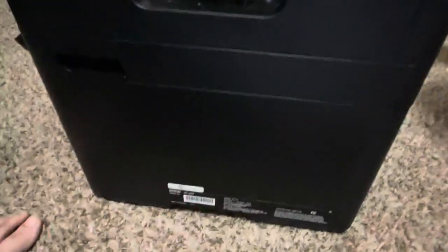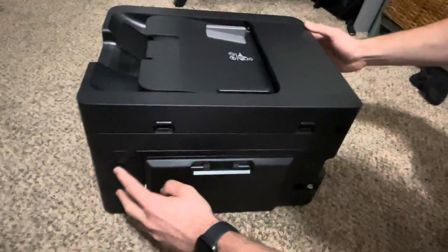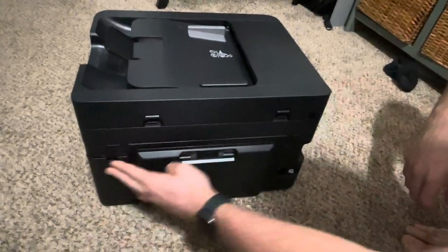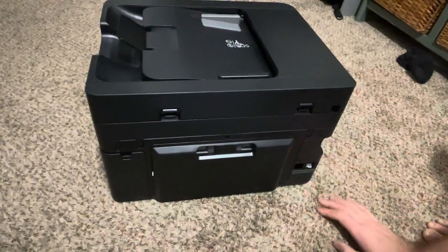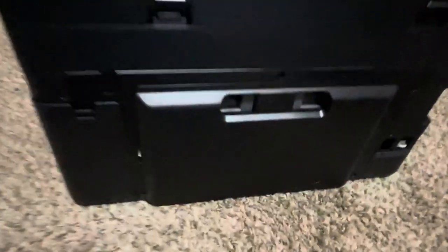If we turn around and look on the back, we have a paper jam area here that I don't want to move because I don't want to break it. But if you get jammed paper, you can come back here and take it out.